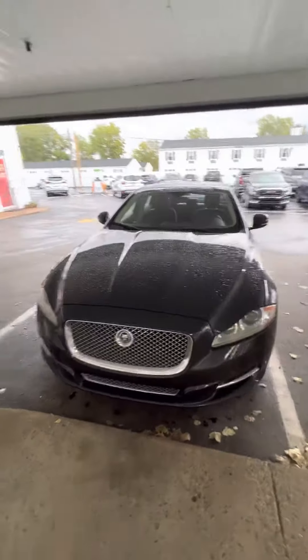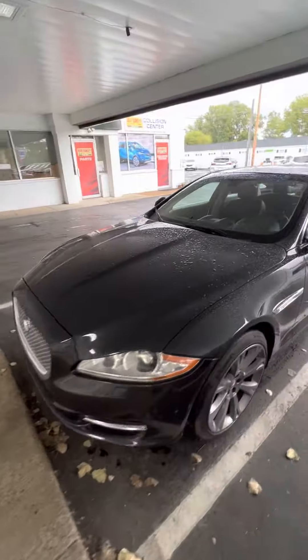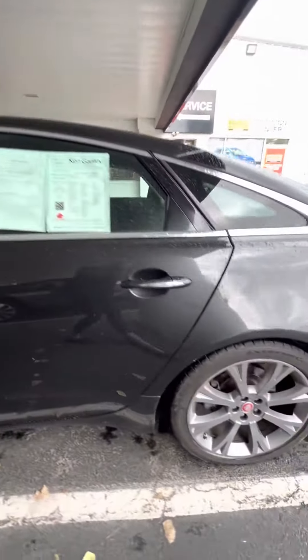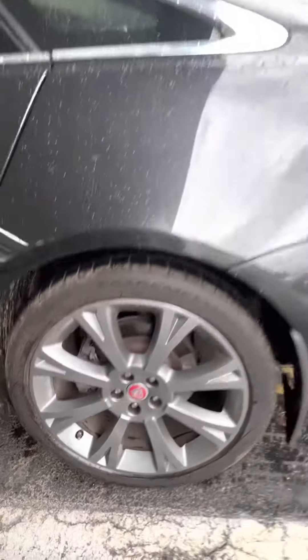Good morning, mate. This is Micah over at Ken Ganley. I just want to get you a walk-around view of our 2013 Jaguar. This vehicle is in super, super good condition for being a 2013.